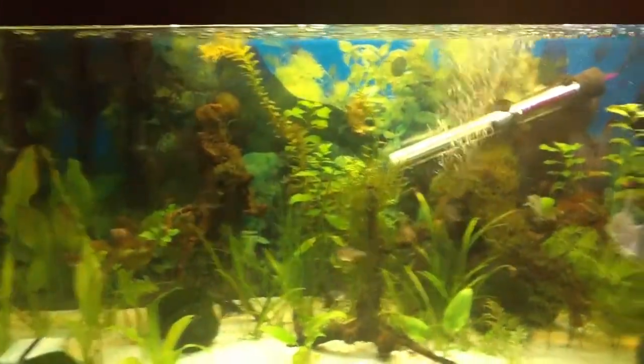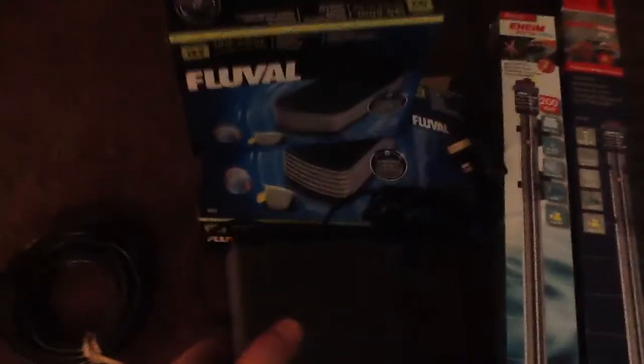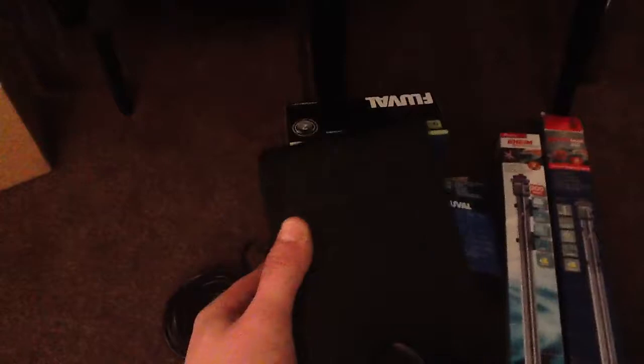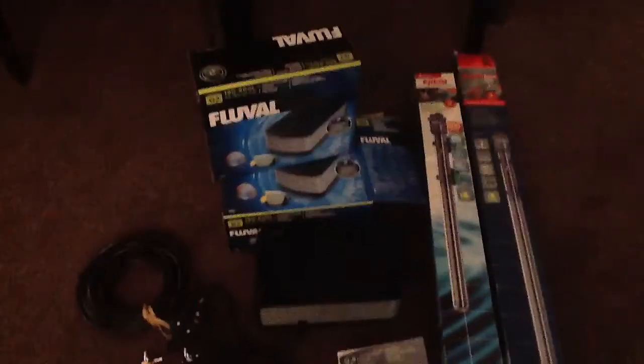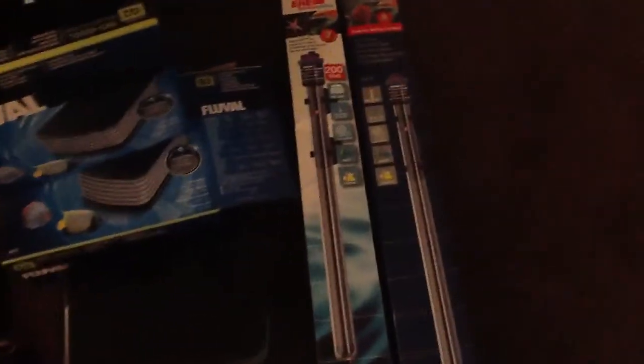I wanted to talk a bit about the stuff I pre-bought for my summer tank project. I've bought two of the Fluval Q2 air pumps because it's going to be a big tank with a big sump and quite a high demand for oxygen. I bought the five-way manifolds - two of those, one for each filter. I've got 12 air stones on order and five metres of black silicone rubber hose. My background on the summer tank is black acrylic, so the hose shouldn't be seen - I'm going for a minimalist look.